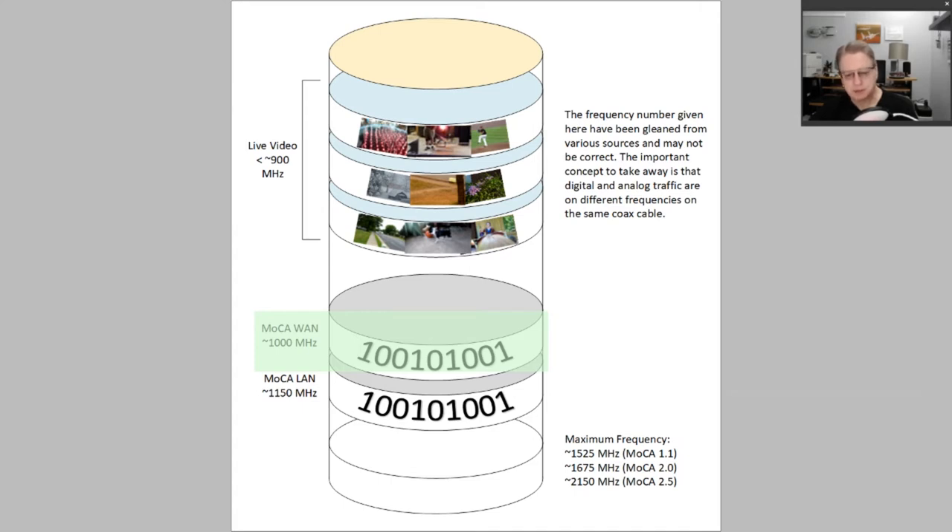That goes into the router. It gets filtered by the router as it's supposed to be. The router then turns that around and puts it out on the LAN ports and also puts it out on the MOCA LAN frequencies. So the coax is actually carrying two different LANs: the internet coming from outside that hasn't been filtered yet, and the internet that has already been filtered and is going to devices inside your house on the LAN.